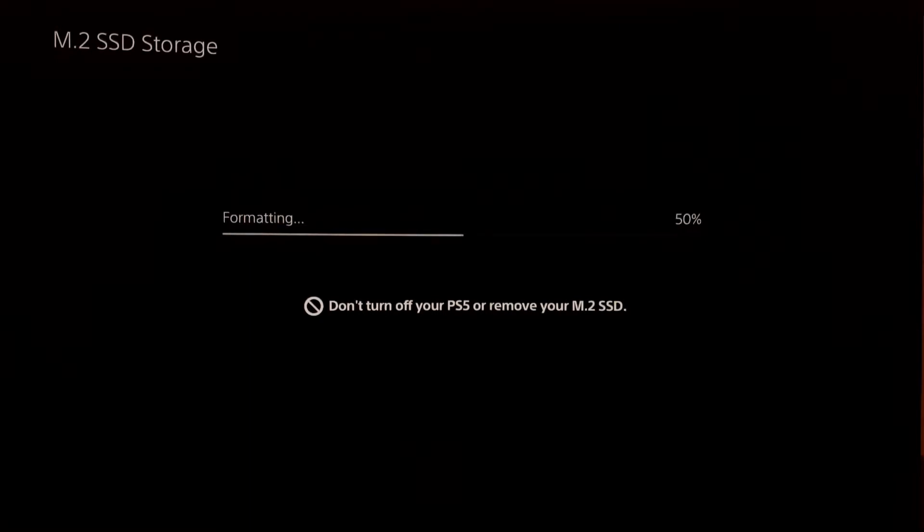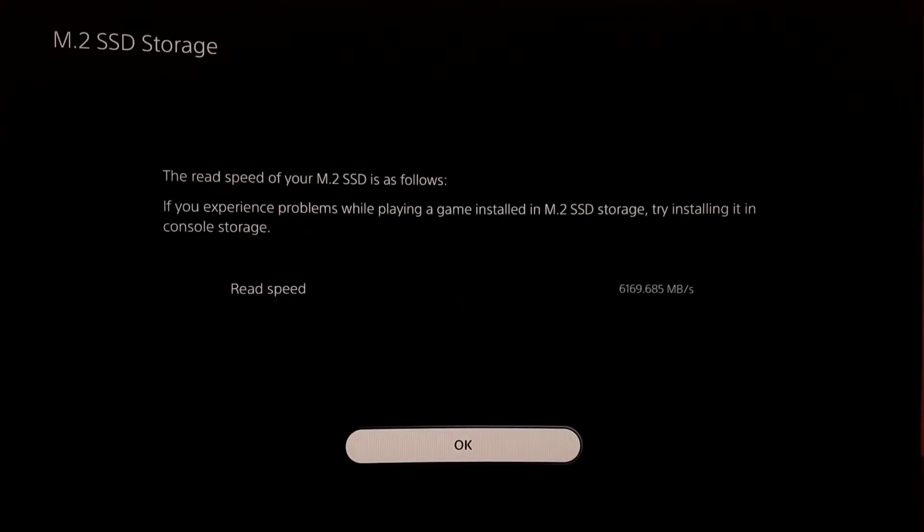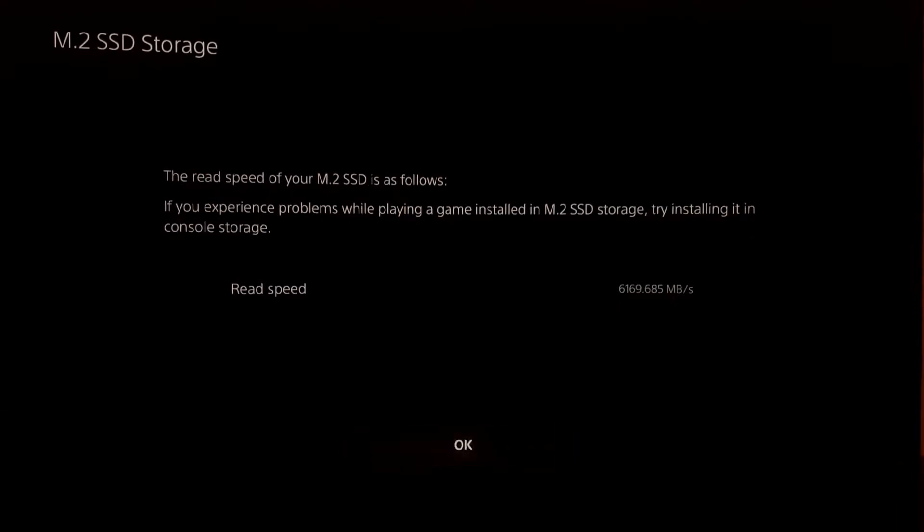Read speed: 6169 megabytes per second. It's fine — it's a good speed. Anyway, this SSD is most optimal for me if we're talking about price and speed — cheap and fast. Press OK, press OK and that's it.